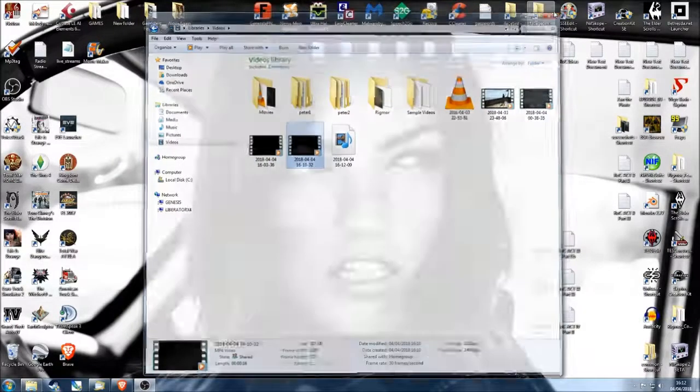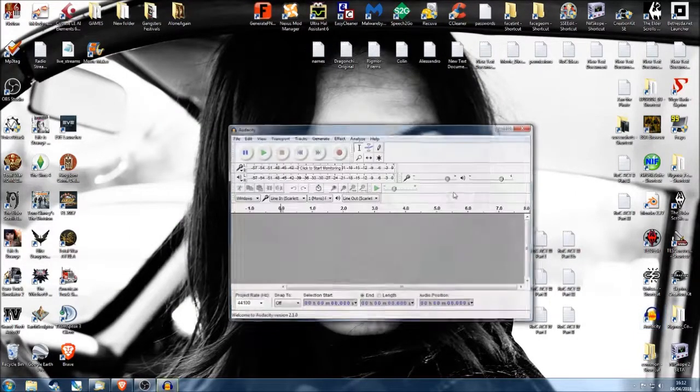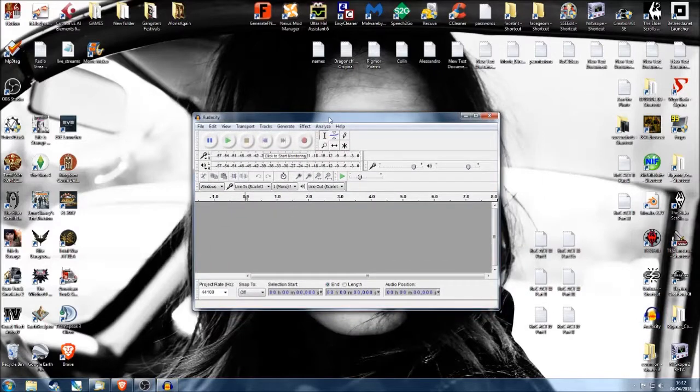Okay, we're going to try this again — it didn't work the first time. We're going to open Audacity, and here it is. What you need to look out for is the Windows input — it can be any of these, but mine is set up for this one at the bottom, the line in. You've already got that figured out because you're recording. Mine is the Scarlet 2x2 box sitting next to me, which I run from my PC.